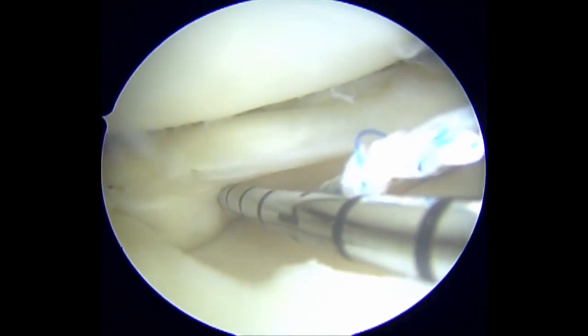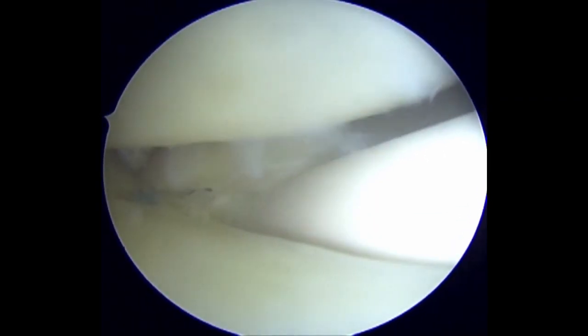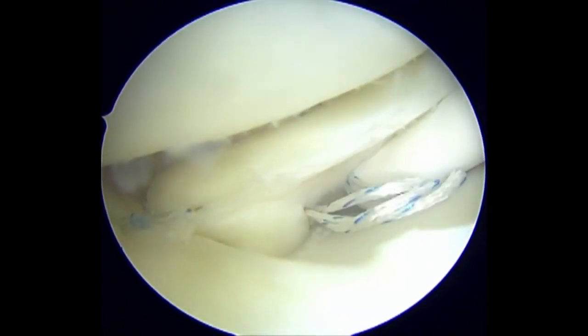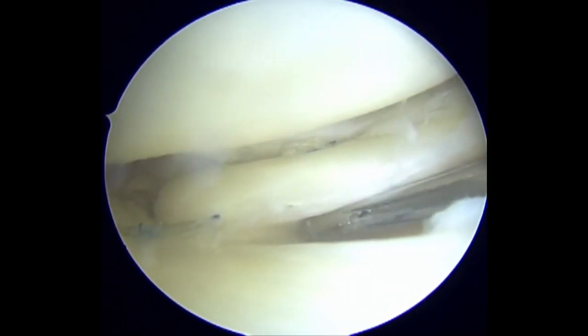A second horizontal rib stop stitch is placed at the inferior surface of the posterior horn. This serves to prevent flap re-displacement and to protect the radial tear repair by reducing the tension across the radial repair.